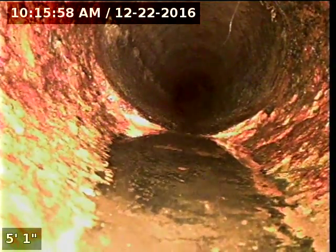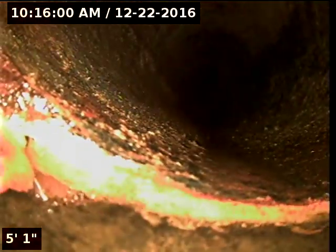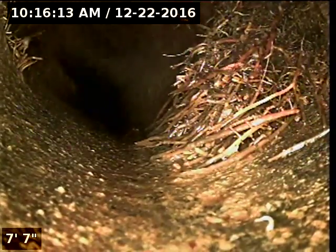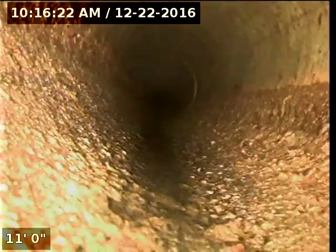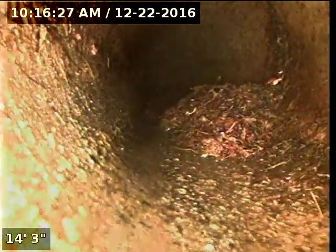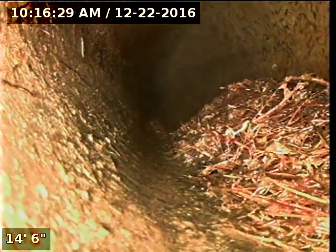We see roots going in at five feet out, at the transition from cast iron to asbestos pipe. More roots at seven feet out, roots at nine feet out, and roots at 14 feet out.